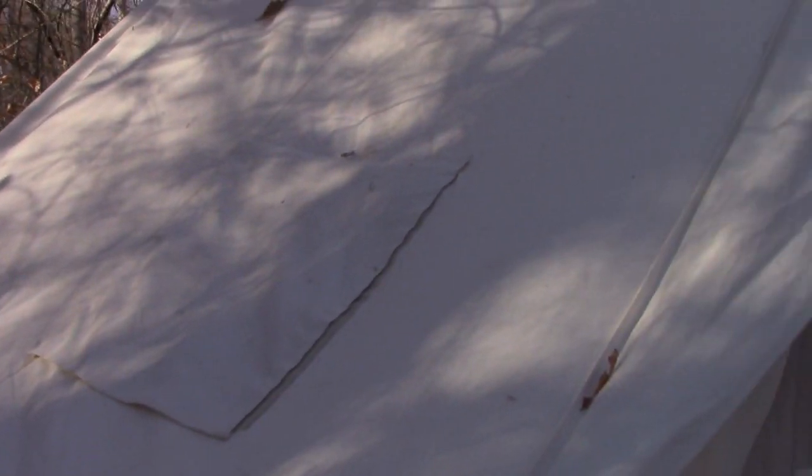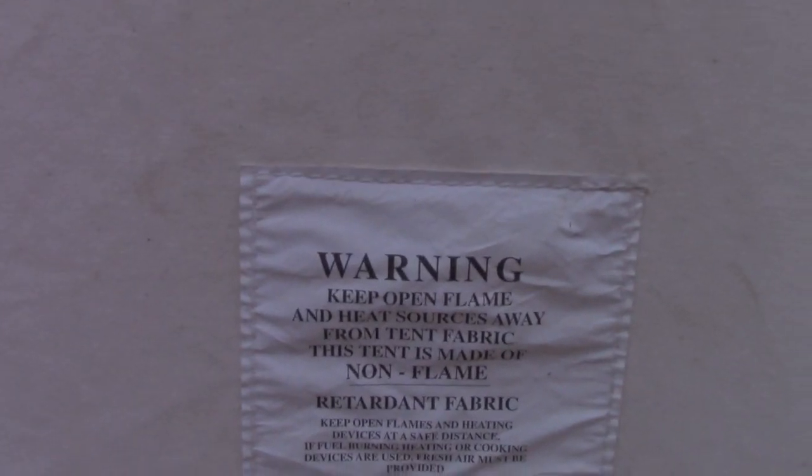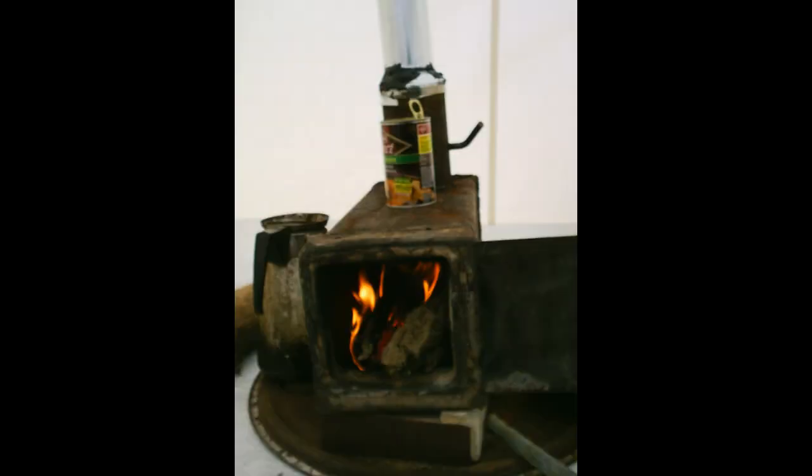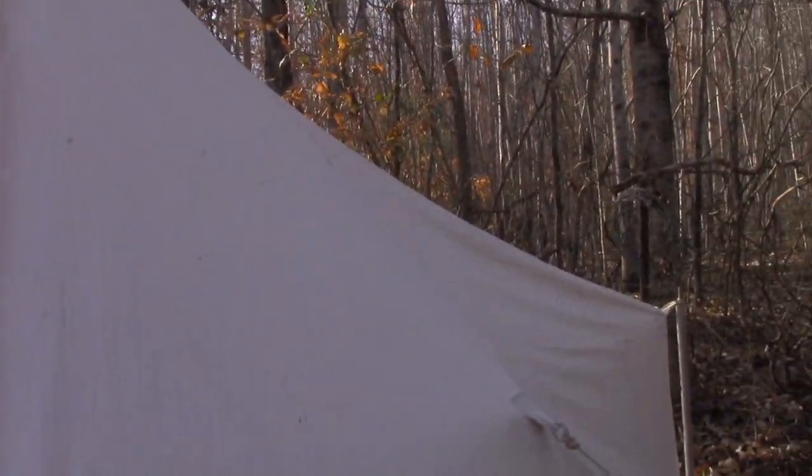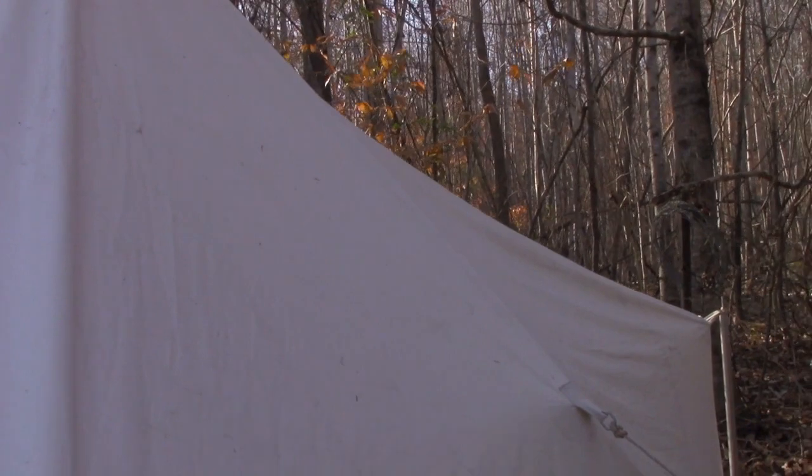I bought this about 13 years ago. This is canvas — I've always liked canvas tents. They're not great for backpacking obviously, but they're great for long-term camping, especially if you can put a wood stove in it.